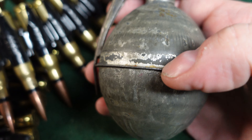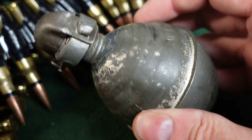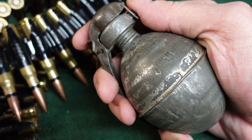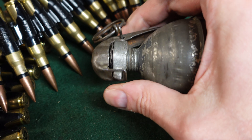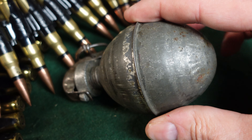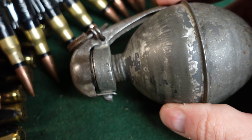So this is just an interesting example. These were gray originally and this one retains a fair amount of its original gray paint. It's got the model of 1916 Ballant fuse on it, which was standard for French grenades at that time. It's kind of the precursor to the American pineapple grenade fuse — pull the pin, the handle flies off, starts your ignition train down here, and goes into the body of the grenade to detonate.